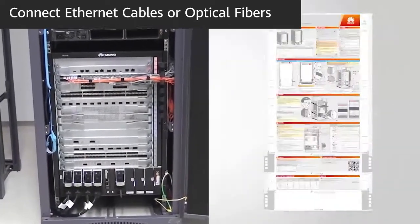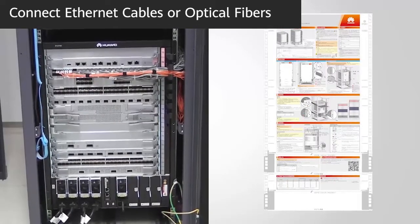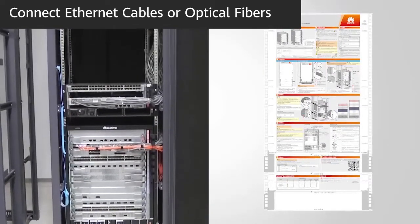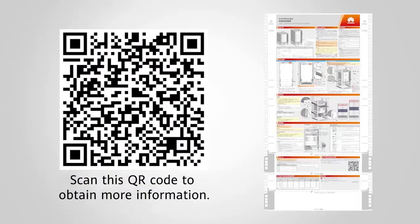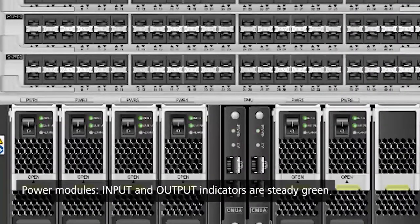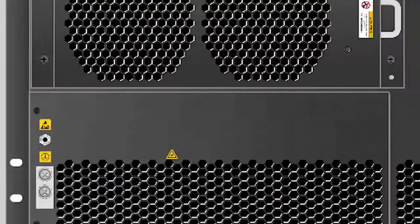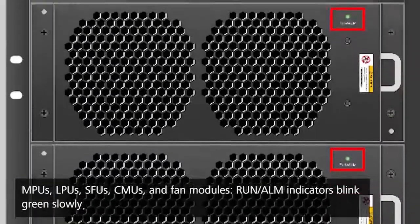Connect ethernet cables or optical fibers by referring to the S12700E and S12700 series switches quick installation guide, or the hardware installation and component replacement manual. Power on and check the switch. Check the indicators on the power modules — if the input and output indicators are steady green, they are working properly. Then check the indicators on other modules to ensure that they are all working properly.